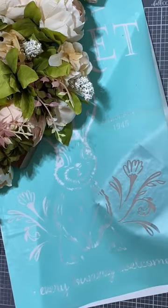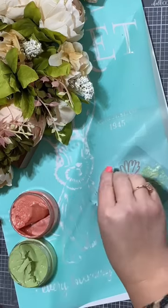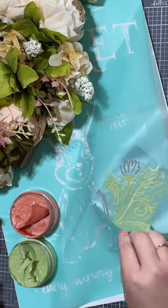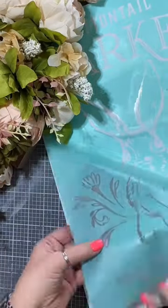I'm going to go ahead and pop those under the transfer, and I'm just going to use some of our sage chalk paste and some of our shimmer melon chalk paste. So the leaves and the stems are all going to be sage and then that shimmer melon flower.